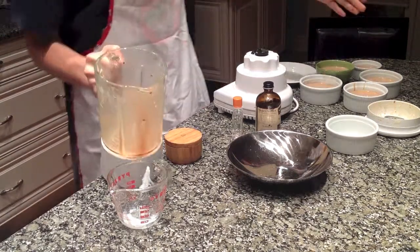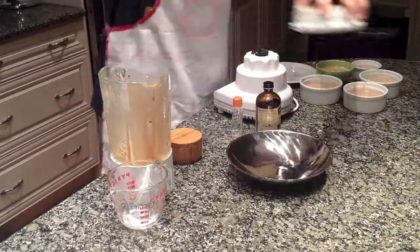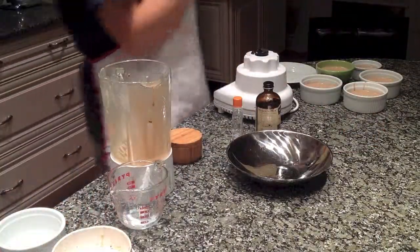And that's pretty much it. I'm going to clean this up and put it in the fridge.